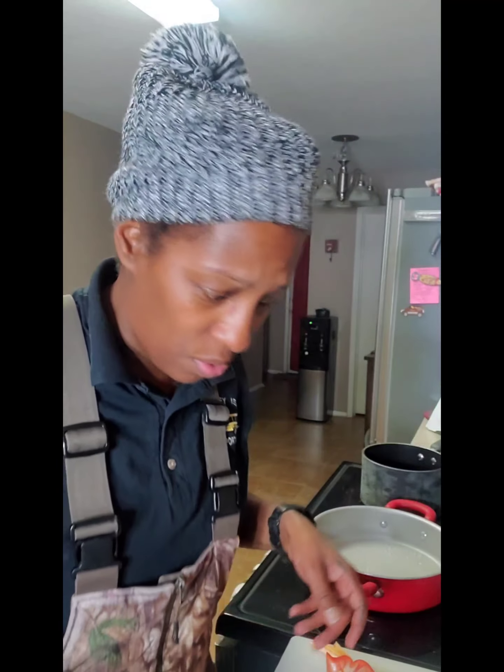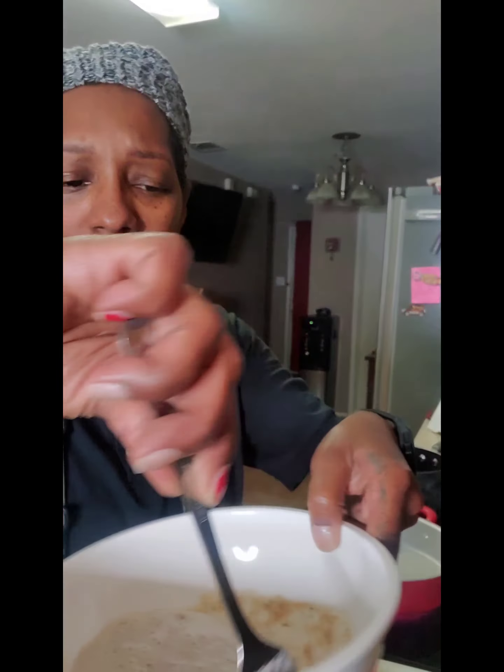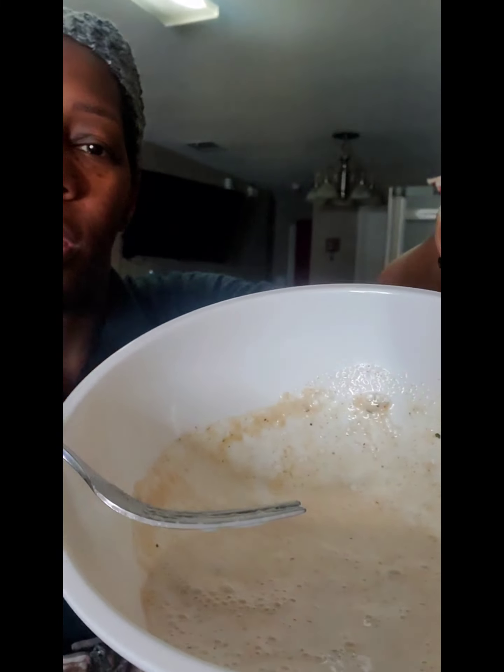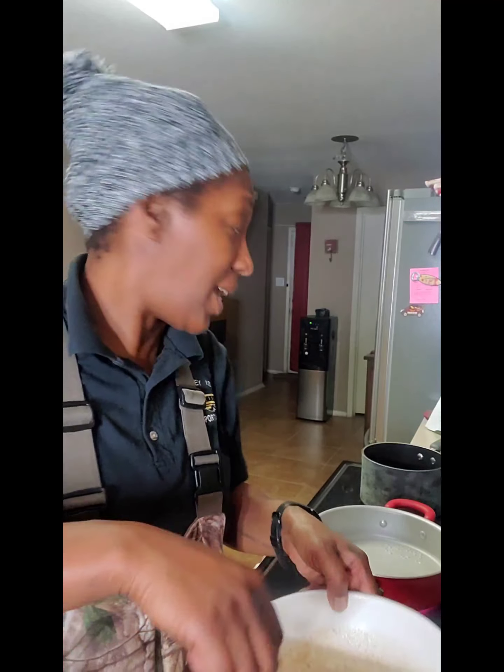Okay, let's go ahead and mix everybody together really, really good. It's gonna be good. I'm gonna dip the mushrooms into the wet mixture, then into the cornmeal mixture, and then into the pot.